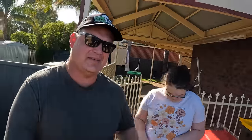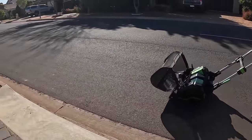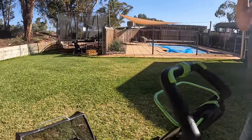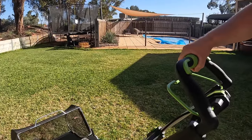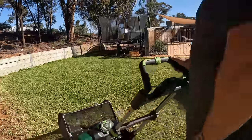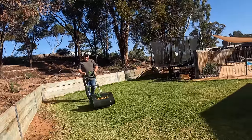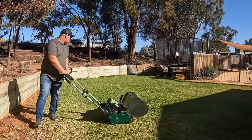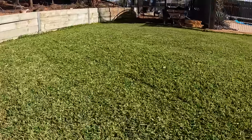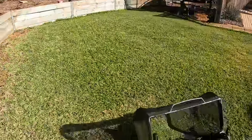We're going to go to Stacey's and Kenny's to do their Buffalo. We've been given permission to come here — this is Buffalo. I'm doing it at about 23mm thereabouts. Look at that already — that is a lovely cut. Look at those clippings — really nice. Note that it's wet and this is going to be really, really good.